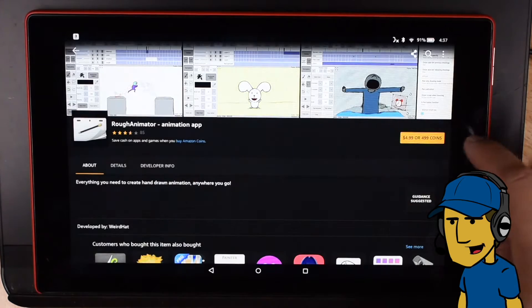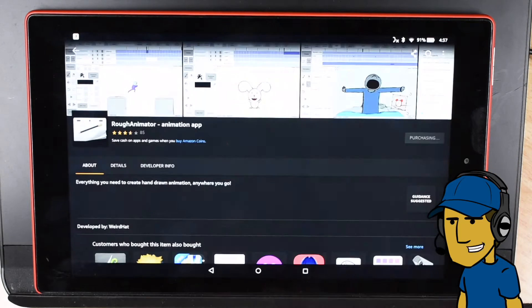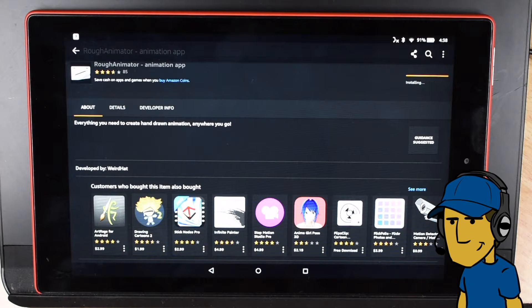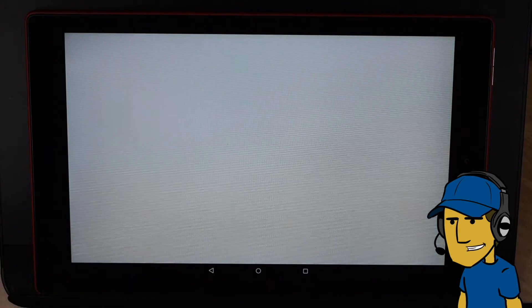I'm going to go ahead and buy it — $4.99 here on the Amazon store. Let's go ahead and try and buy it. I'm assuming this is going to be purchased on my Amazon account. A little surprised it didn't ask for a password. It looks like we can open it here.